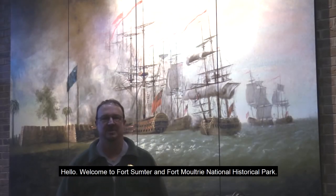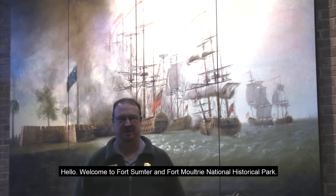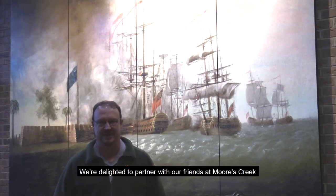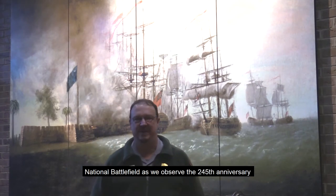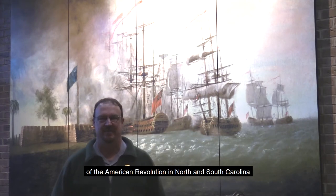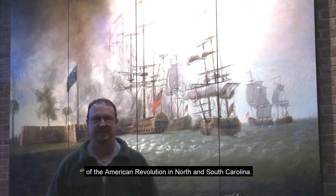Hello, welcome to Fort Sumter and Fort Moultrie National Historic Park. My name is Ranger Gary Alexander. We're delighted to partner with our friends at Morse Creek National Battlefield as we observe the 245th anniversary of the American Revolution in North and South Carolina.